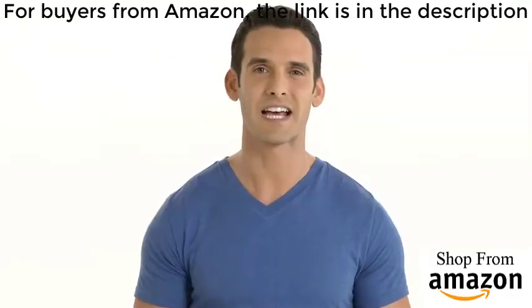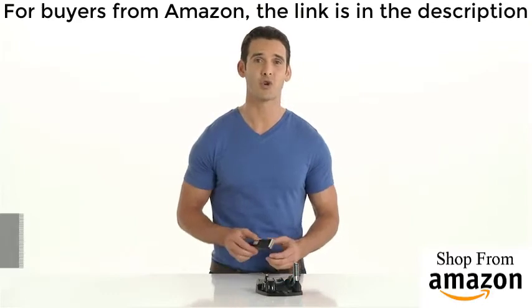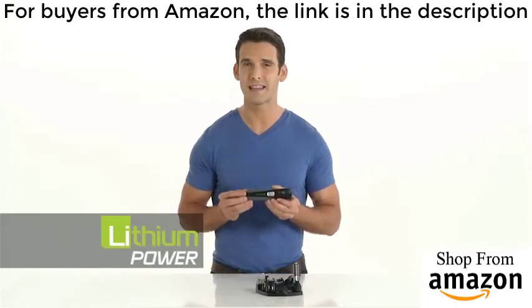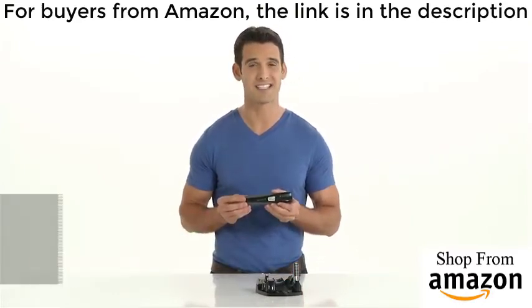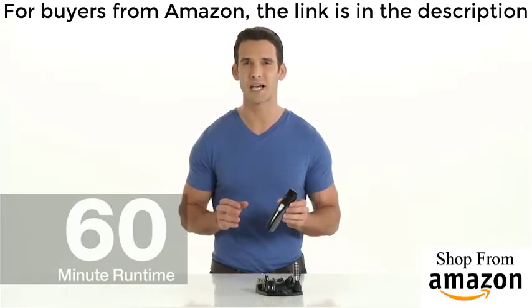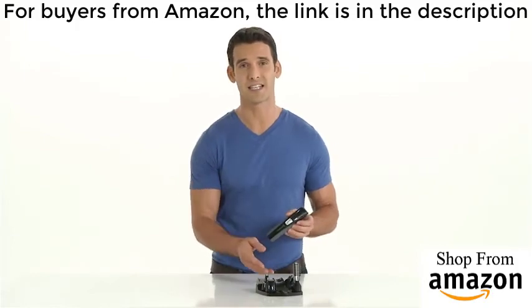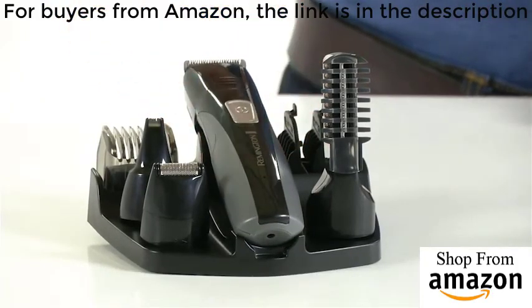Even better, every attachment cleans up right under running water in your sink. The Remington head-to-toe grooming kit utilizes Remington's unique lithium power system. It boasts a 60-minute runtime per charge and an overall lifespan that is up to three times longer than a standard rechargeable battery. And the included charging stand keeps all your accessories right in one place.